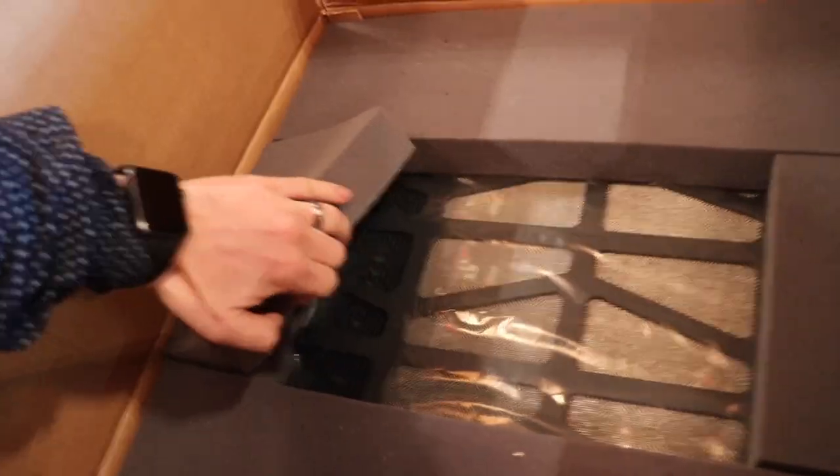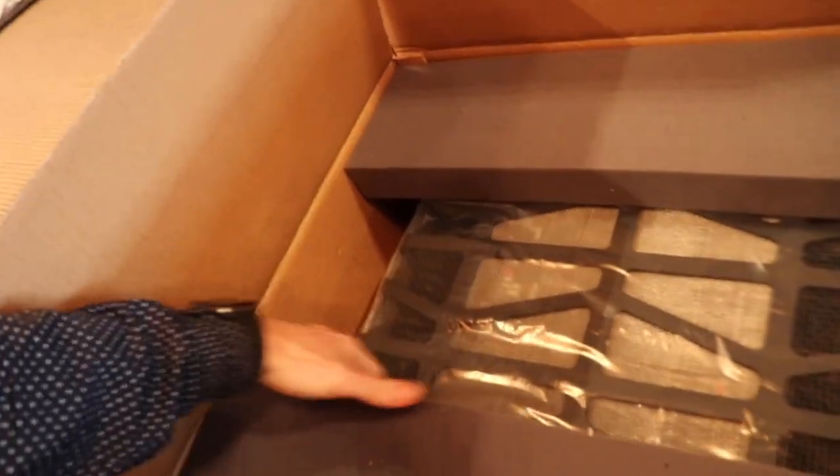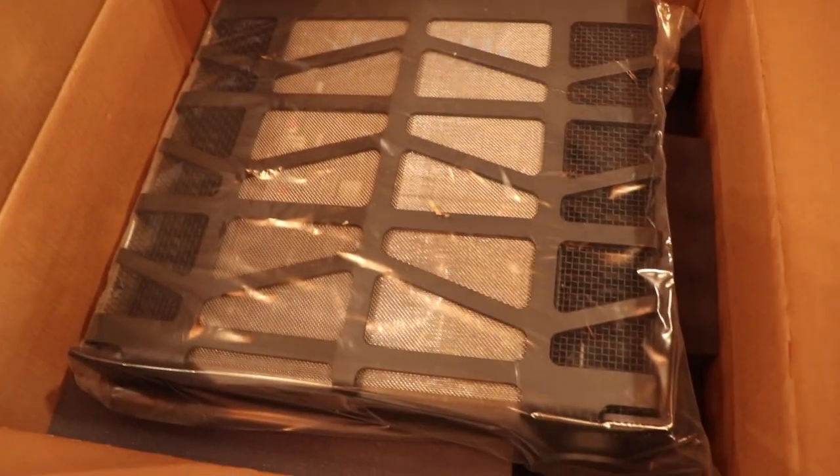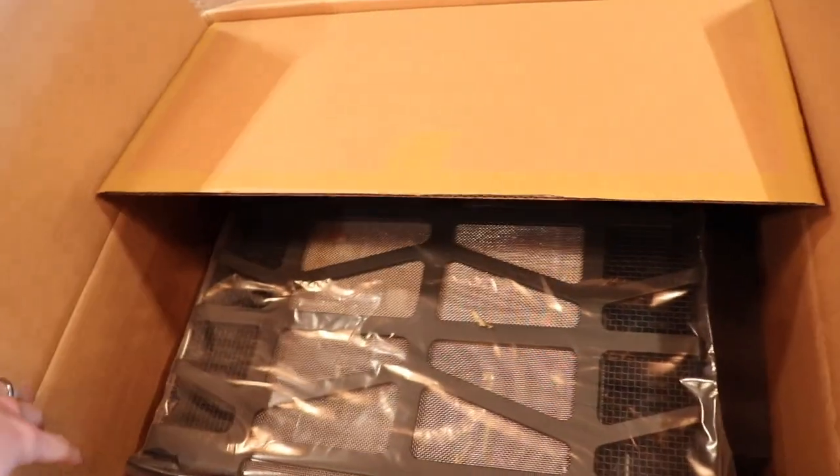Let's get these sections of foam out. Looks like it's all nicely packed in this closed-cell bag foam. This is the one thing I'm finding with unboxing these amplifier boxes — the boxes love to close themselves up again while I'm trying to work on them. There it is, looking pretty cool already.